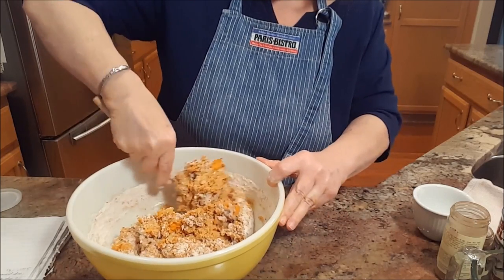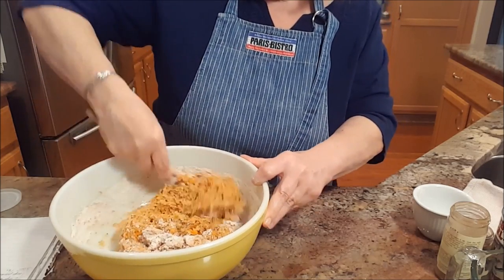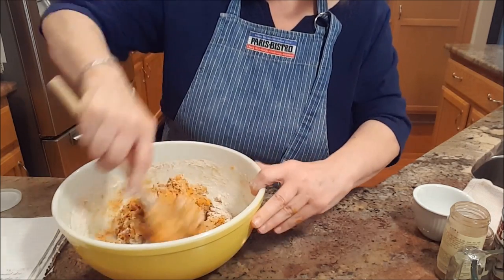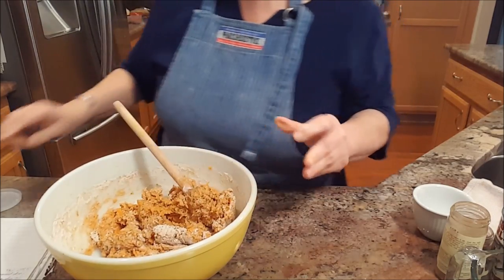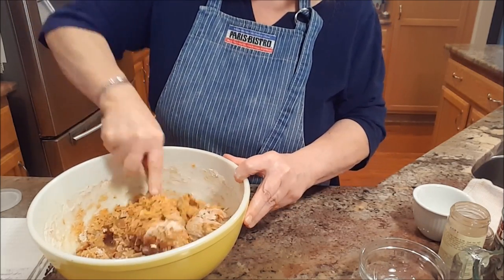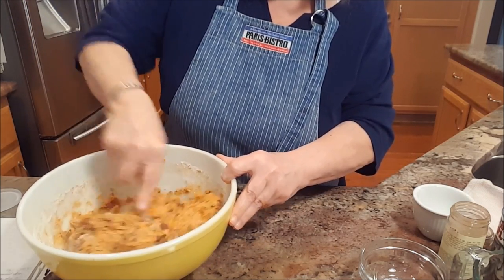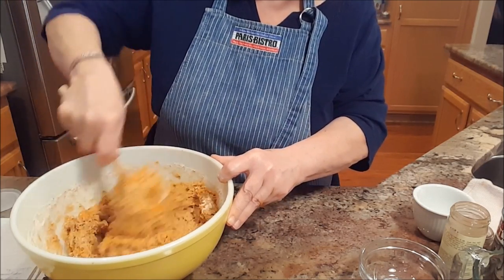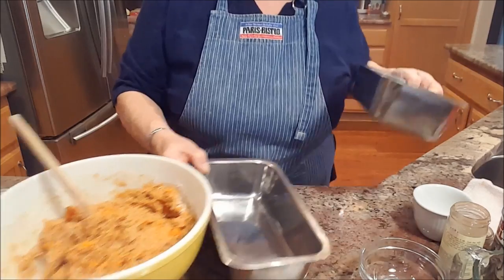We'll see how it turns out — I always love a little experiment. This was a recipe I found and then I did the Jill for Today tweak on it. I love taking recipes and making them my own. I'm also adding a cup of chopped pecans — getting those mixed in well, making sure to get all the flour off the bottom. I just want to get it mixed without over-beating it.